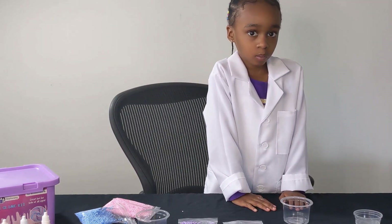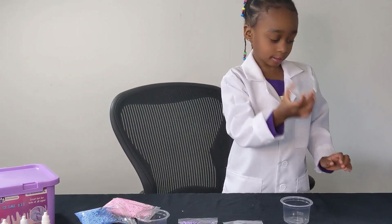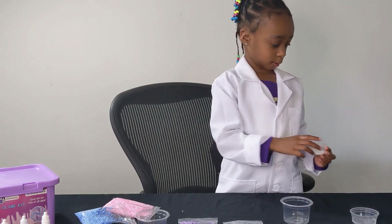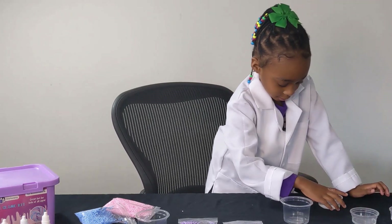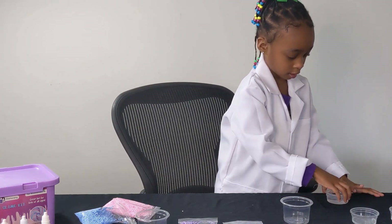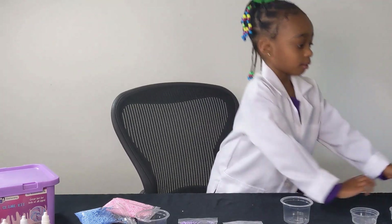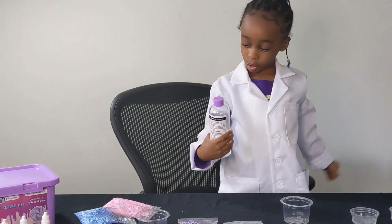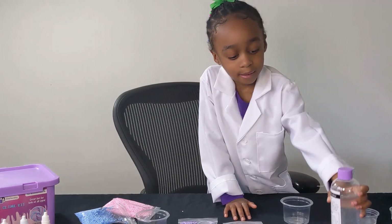So what are your materials? Hold them up for us to see. Well, this is clear glue. This is red and white glue. It's water. And then what's in that bottle? That bottle is clear. Is that Borax? Yep, it's Borax. My mommy's going to help me with that. I sure am. All right, Dev.